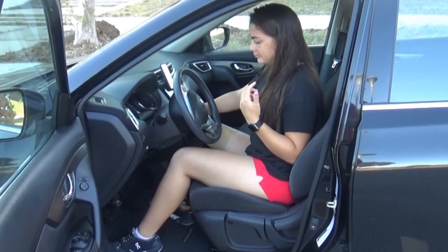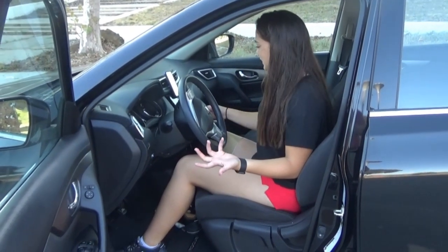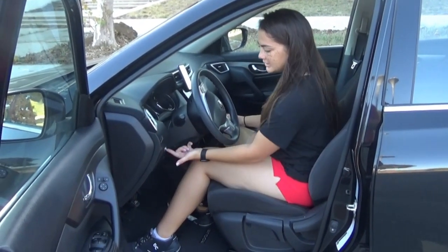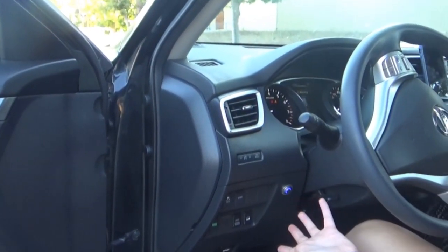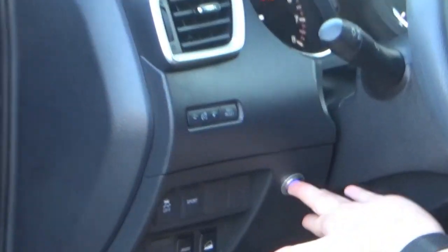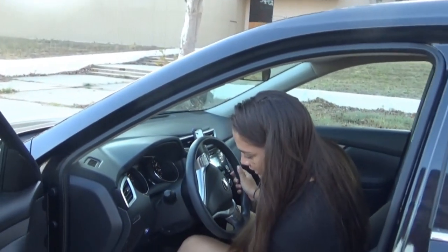I start my car as normal, and there's a second beep. If you haven't driven my car, you wouldn't know that's an extra beep. There is a little button that they installed right here, and it's blinking at me.